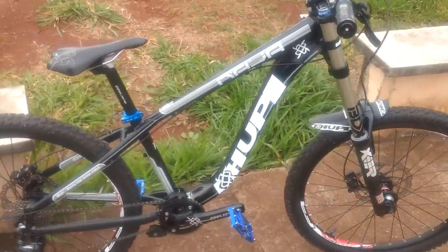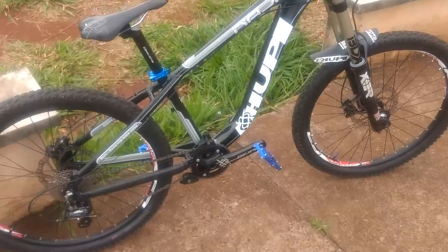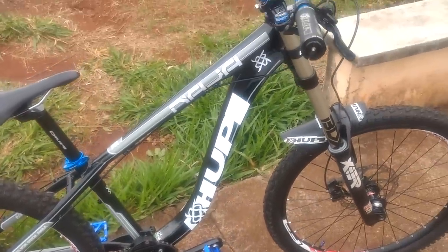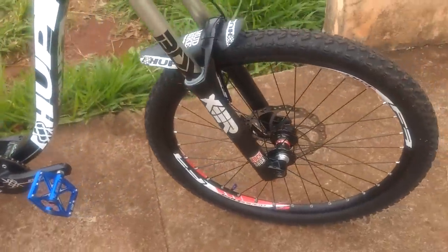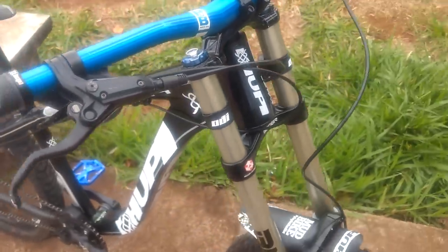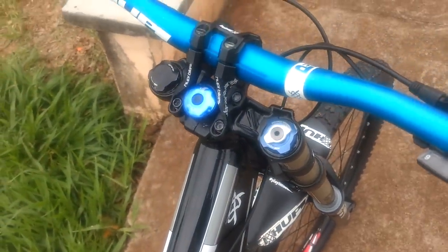So guys, let's start here. It's a lot of wind, I don't know if there'll be wind noise in the video, but anyway — frame: Culpinaje 2009, preto, vertical. Suspension is a RockShox Boxer 2012, R2C2.